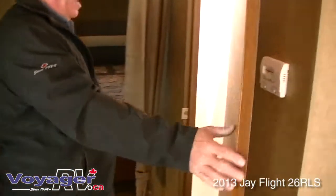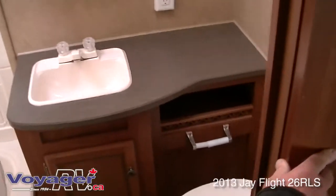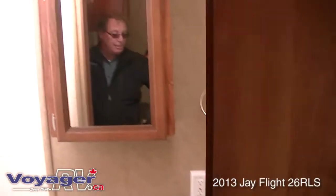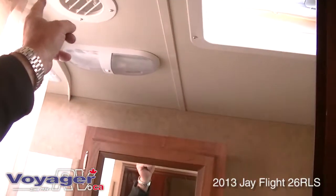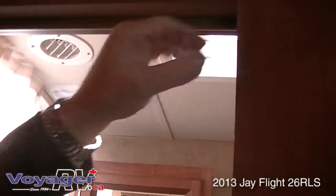You have a tub, a shower, and a porcelain toilet — much easier to keep clean, very much a residential style. There's counter space and a medicine cabinet in the bathroom. In the bathroom you have heat in the floor and air conditioning in the roof. There are a lot of trailers that do not have air and heat in the bathroom — in August you want the air, in November you want the heat.